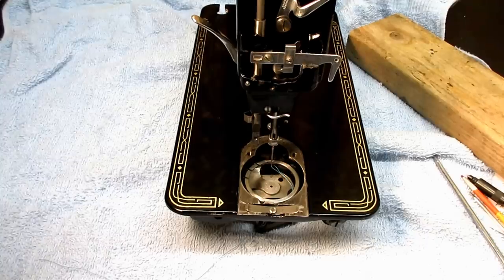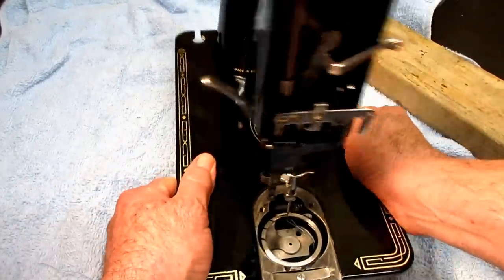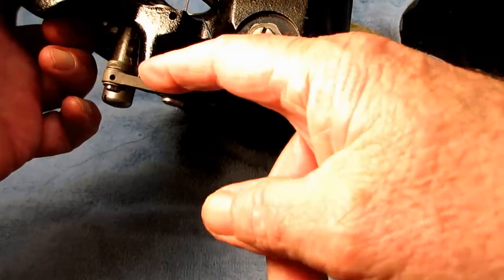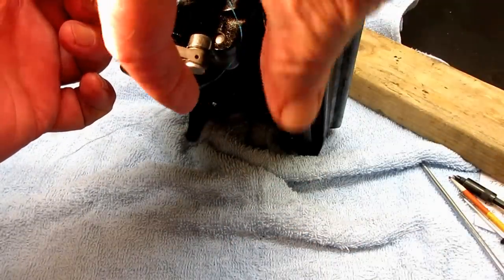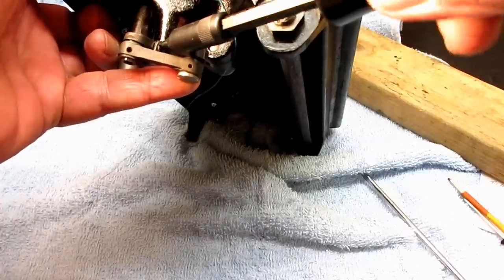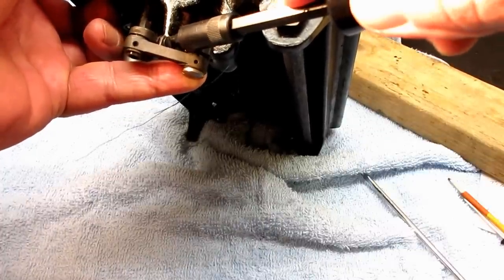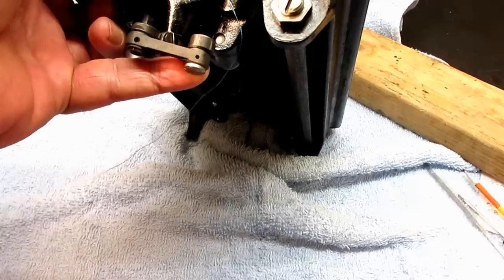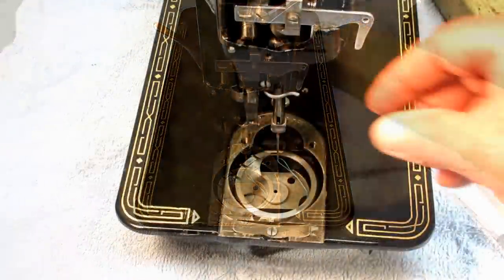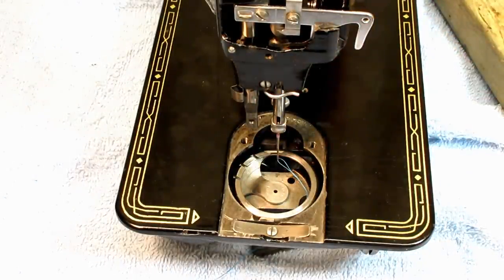We have to remember to tighten that clamping screw on the hook. We loosened the clamping screw so that we could turn the hook and line it up with the needle point. Once we've done that, we want to come back down in here and tighten it up nice and firm — if you don't want that moving, we'll lose our timing. I think that covers everything. Thanks for watching. I hope that you learned something about needle height and timing on a Singer Model 99K. Come back and see me when you can. Take care.